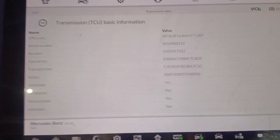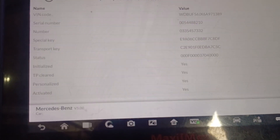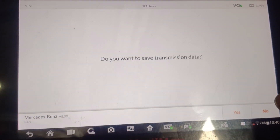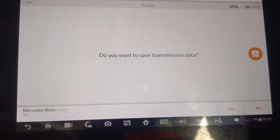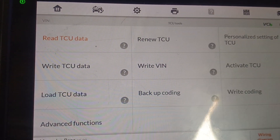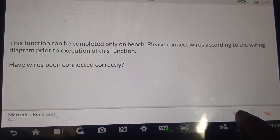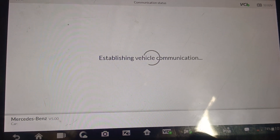Let's hit back — I'm not saving the data. Then let's go to ECU Renewal. All right, let's go.